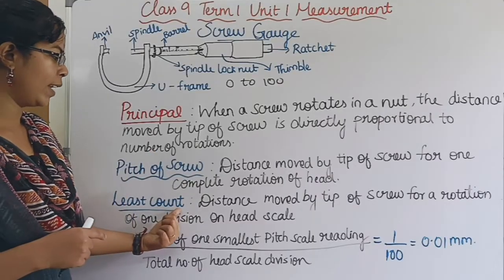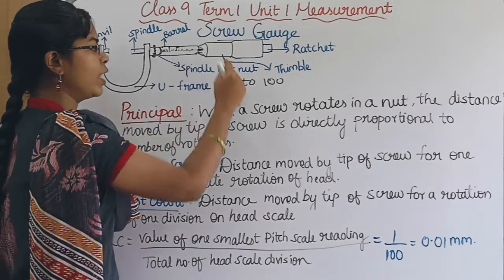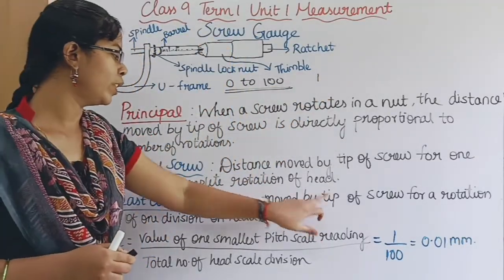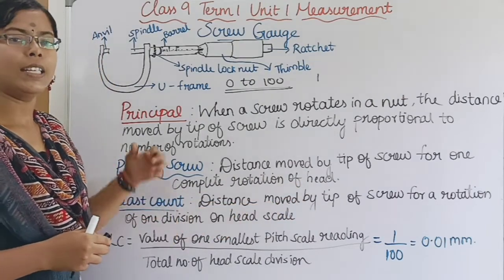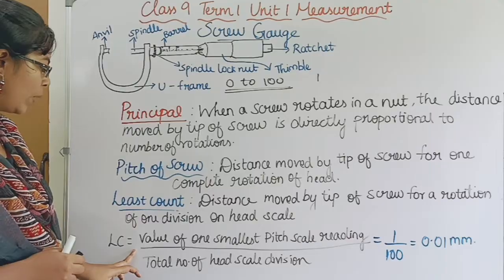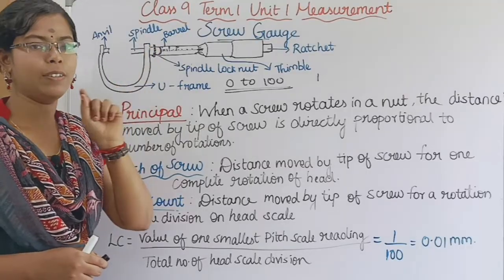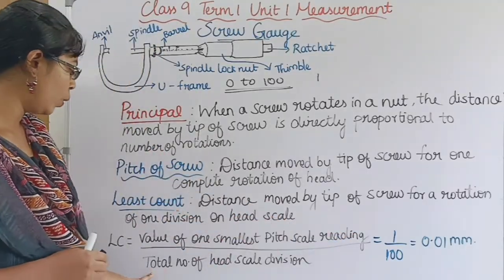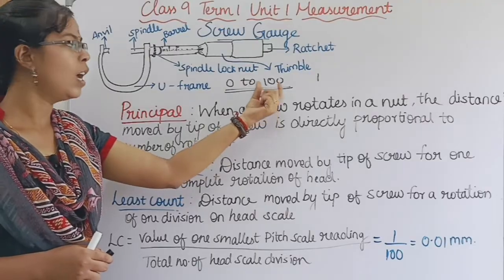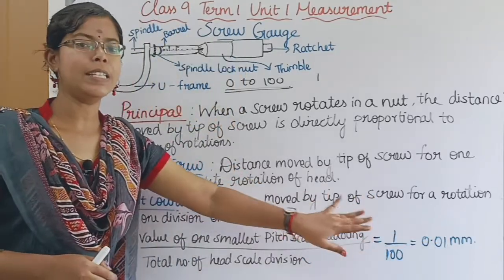Next is Least Count. Least count is the distance moved by the tip of the screw for a rotation of one division on the head scale. The formula: Least Count (LC) equals the value of one smallest pitch scale reading divided by the total number of head scale divisions, which is 1 mm divided by 100 = 0.01 mm. This is the least count of a screw gauge.